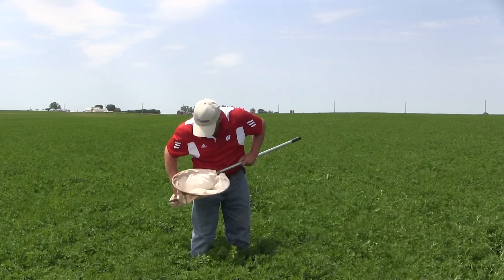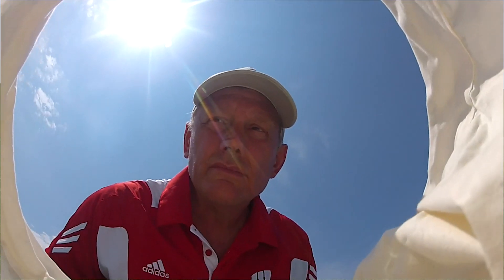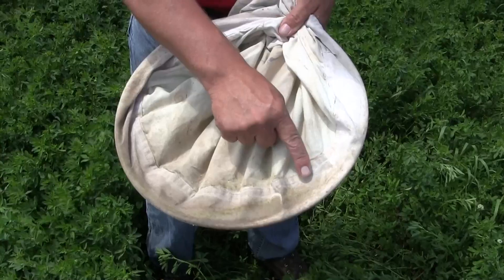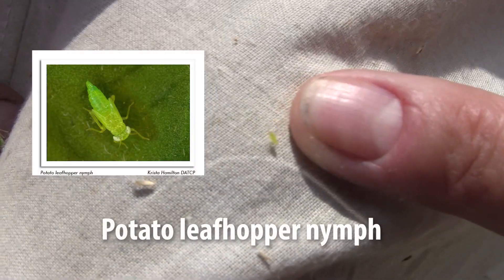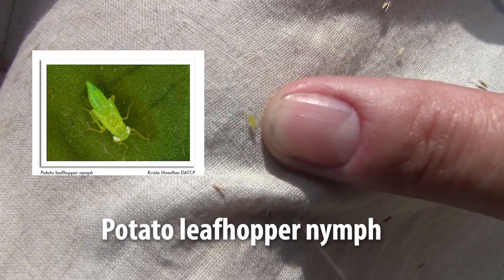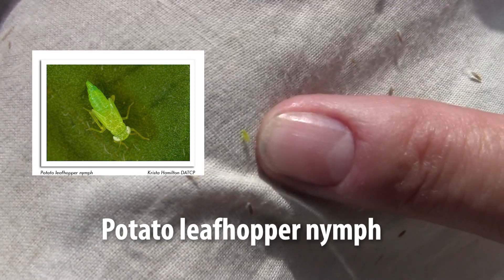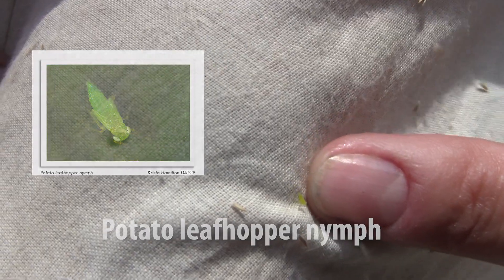A sweep is considered one pass of the net in front of you. At the end of 20 sweeps, sway the net back and forth a little bit, grab the tip of the end, and make sure you check around the collar of the net for any potato leafhopper nymphs. Include the nymphs with your count of adults, and keep a running total of all leafhoppers you find in those five sets of 20 sweeps.